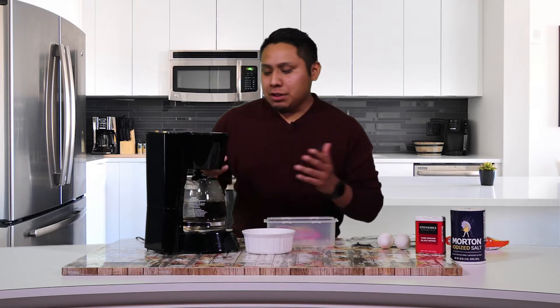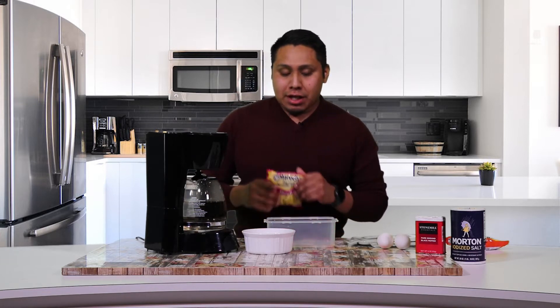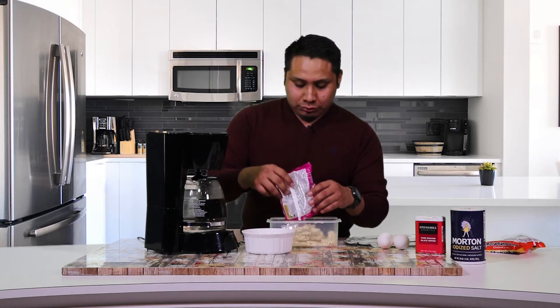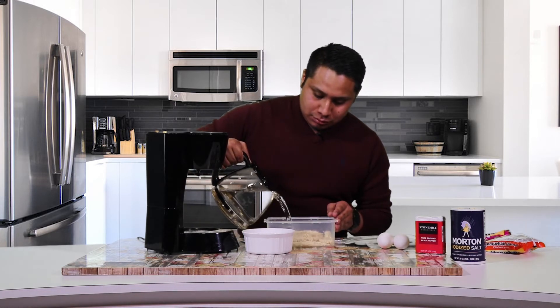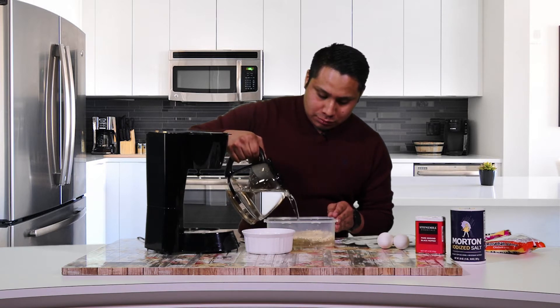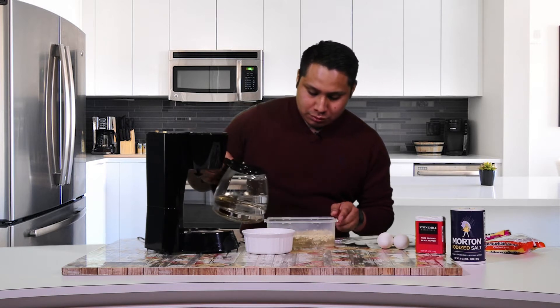Now that the water's finished, the next step is to pour about four or five cups of water into your Tupperware and then add your ramen noodles. Then we're just going to pour the water into the Tupperware. And the water that's left in there, we're going to put the egg in there and give it a little twist.